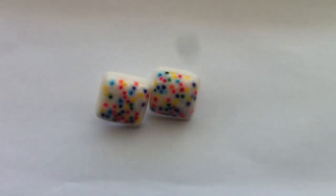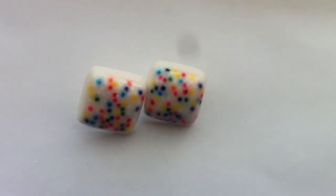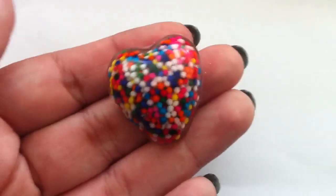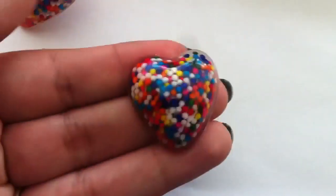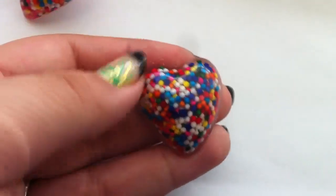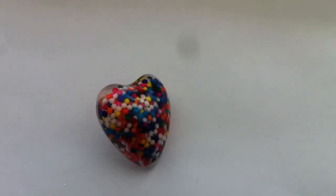I had some leftover clear resin, so I made these commissioned pieces. One of my girls at work really liked my jewelry and saw the sprinkles I'd done in the past, so she wanted some heart earrings. They're just clear on the backside with the stud — I think those are super cute and they can go with pretty much any color you wear.